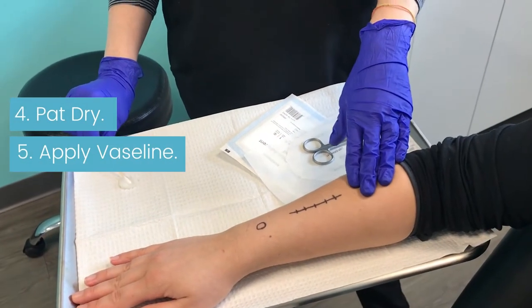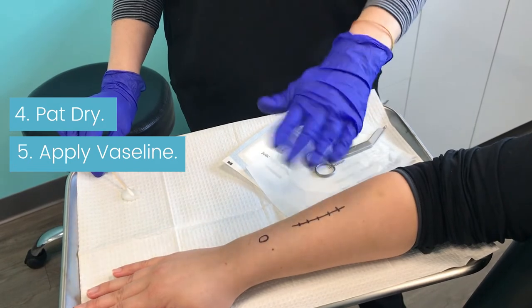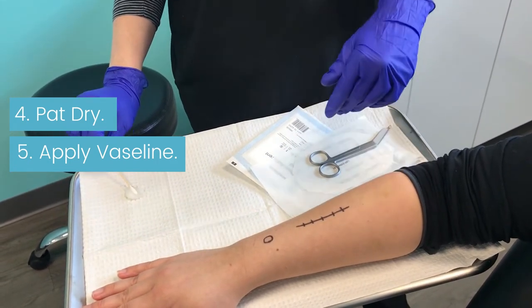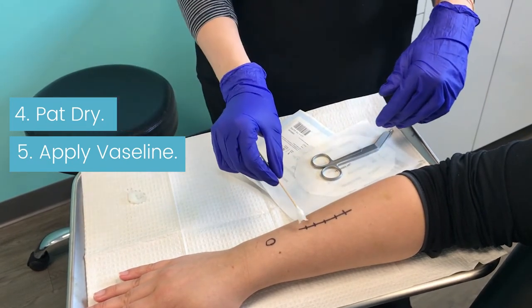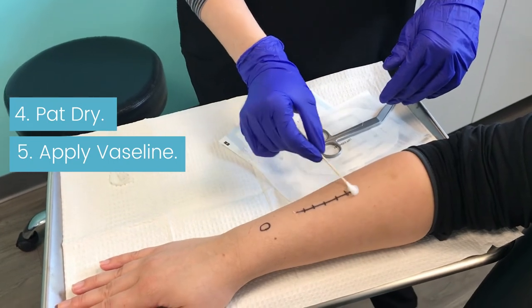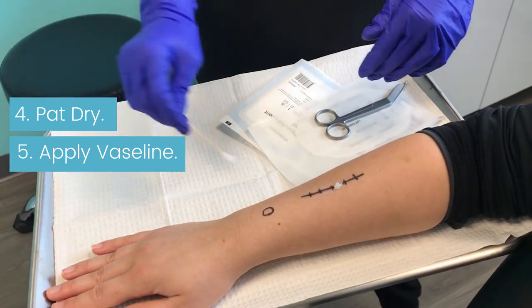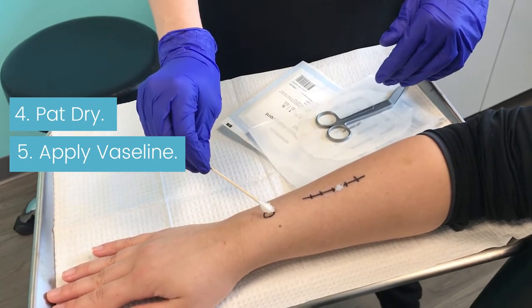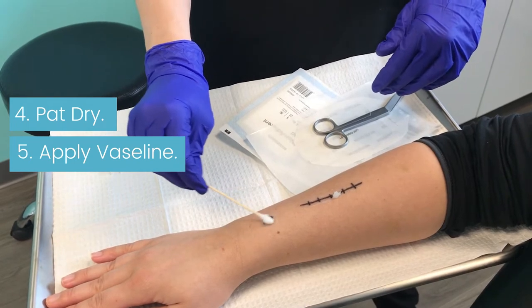Once you get out of the shower, you can pat the area dry gently with a towel. Don't rub or do anything too abrasive to the wound. Once it's patted dry, you're going to take a Q-tip with Vaseline and apply this to the area, gently going over your incision site. If it's a round excision, a biopsy, or an ED&C, just kind of circular, placing that Vaseline around the wound.